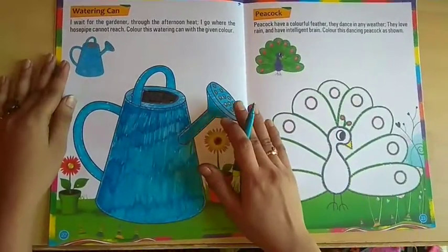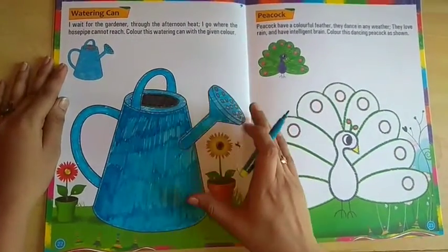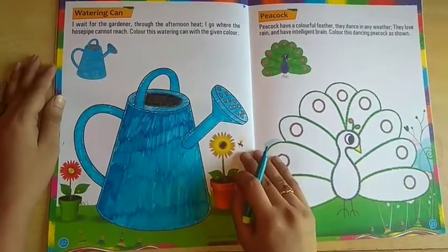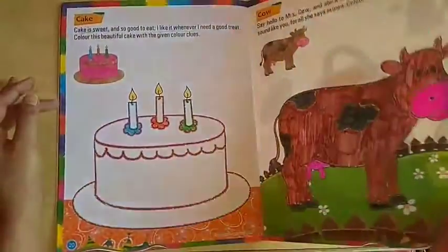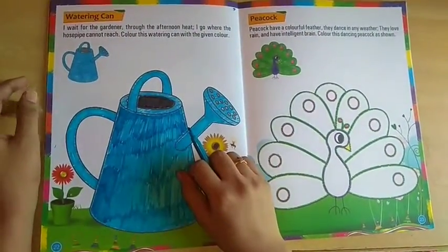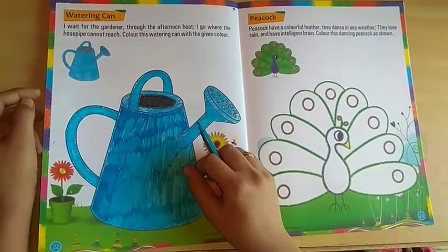Once you will learn your drawing, you can see it looks very beautiful. So students, you have to complete these drawing in your drawing book. I'm sure you understood today's class. Thank you so much students.